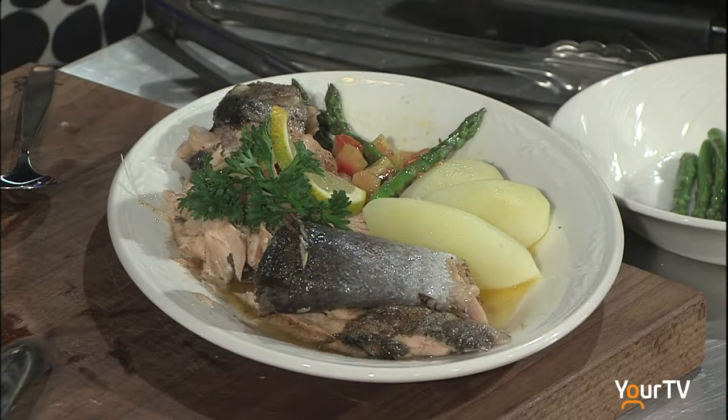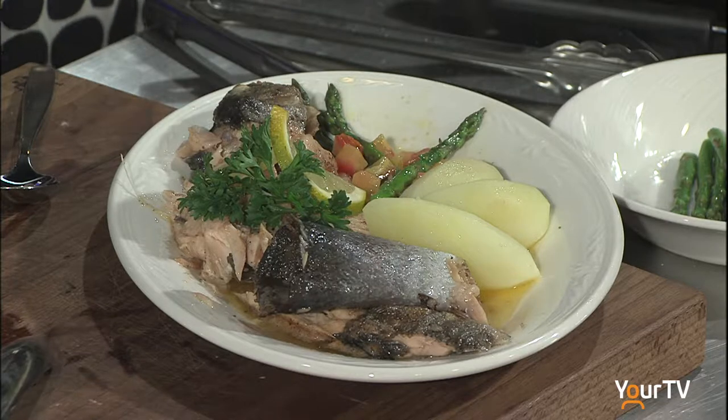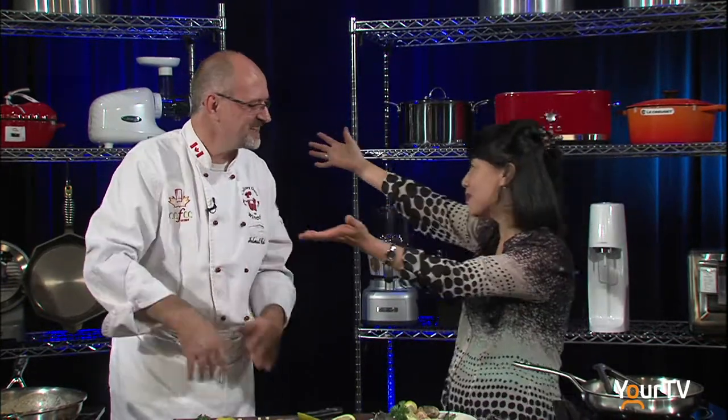I enjoy it so much — the flavor. A little bit of salt, a little bit of pepper, and the lemon flavor. I can taste it because it's so good. It's an excellent dish. Fantastic — thank you so much!